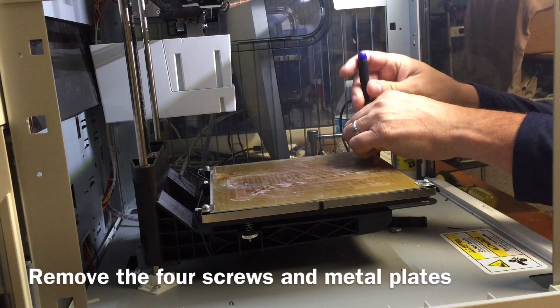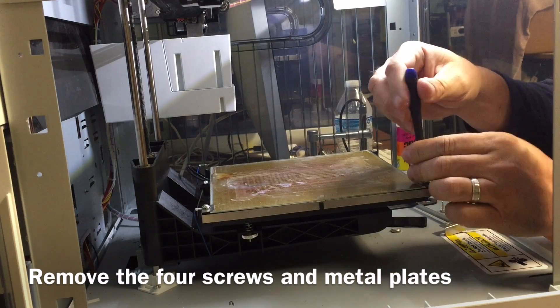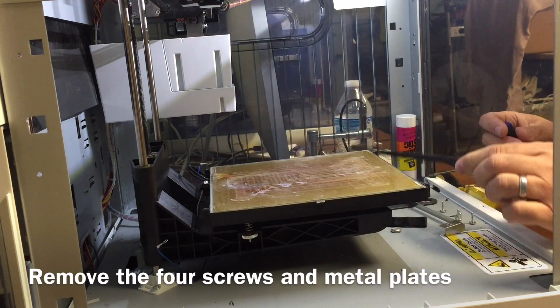So the first thing you need to do is remove the four screws that hold everything down. There's one at each corner and they hold a metal bracket that keeps the glass in place. After you remove the four screws, just lift the brackets right out of their slots and then you're ready to remove the glass.